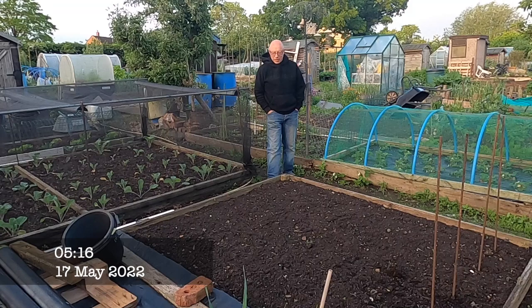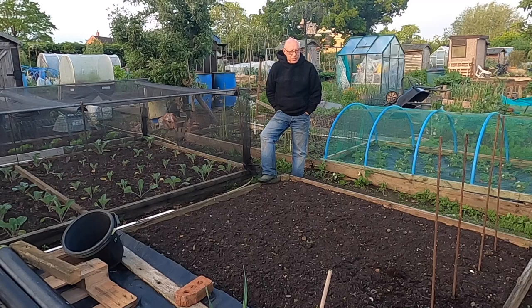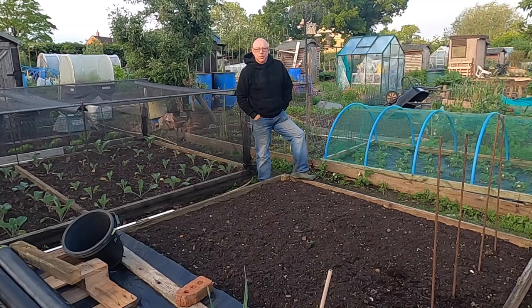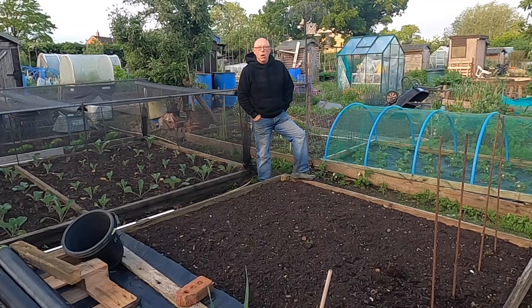Good morning all. Another early start. I've got a bit of a broken day today so I thought I'd get up early and try and get the task done. Today's job is to get the outdoor tomatoes planted into this bed. Yesterday we had some more rain, the soil's lovely and moist — ideal planting out weather. So let's get going.